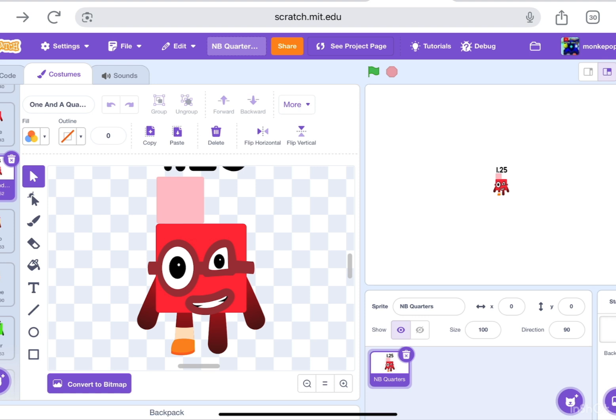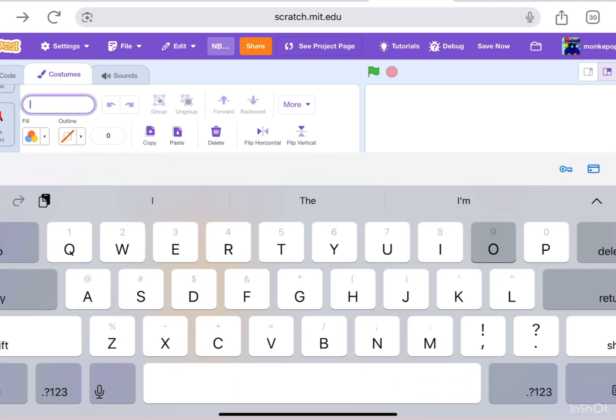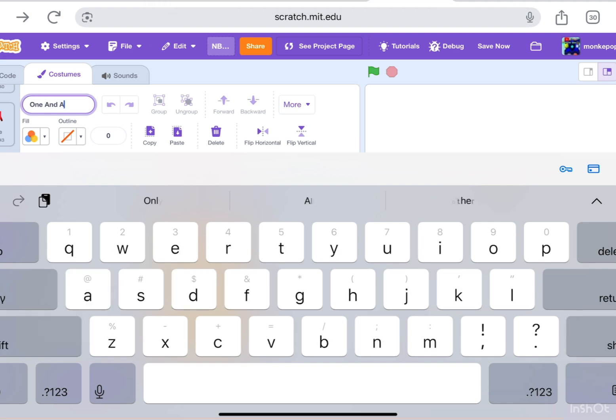We have one and a quarter, and you might already know what the next one is going to be — one and a half. So let's do that. Let's rename this to 'One' — and we know the first letter of a word must be capitalized. And 'a'...